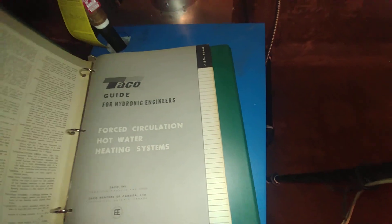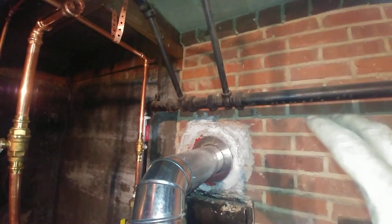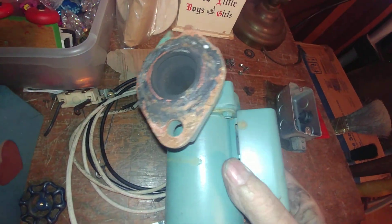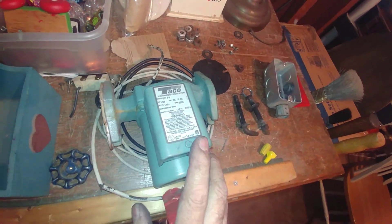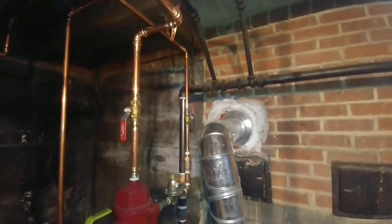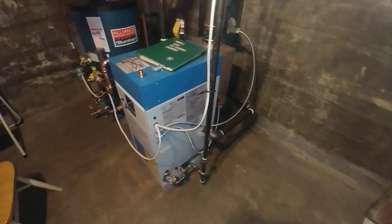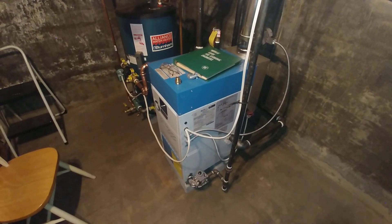Basically, duplicating this flow pattern with the Taco 110 will provide better comfort for the customer. What was originally there was a Taco 110, but years later somebody put in a Taco 007, and while it worked, the 007 just doesn't have the water volume to overcome the static resistance of those venturi fittings. I think I've covered everything — thank you very much, I hope this video didn't go on too long. Be well and stay safe.